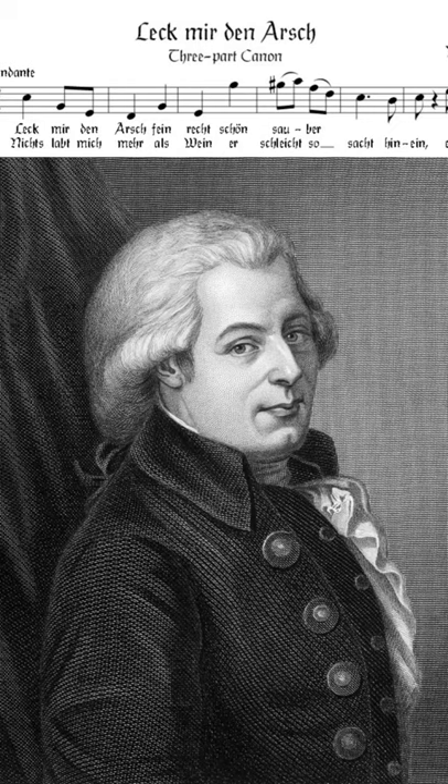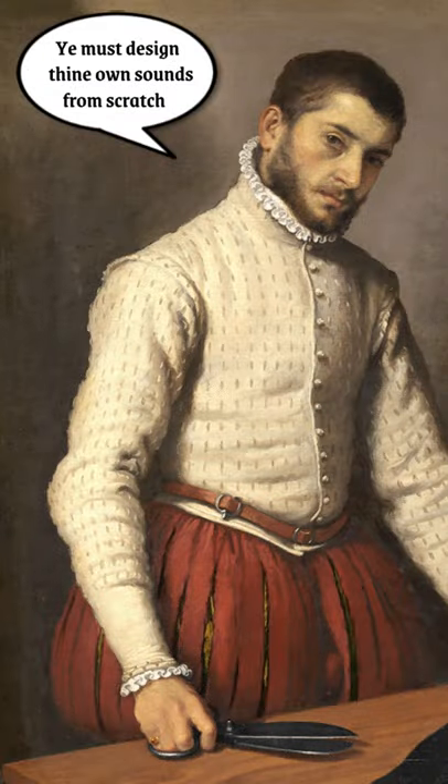Mozart once titled a piece of his music the German equivalent of 'Lick my a**,' which is what he might say to the production snobs of today.